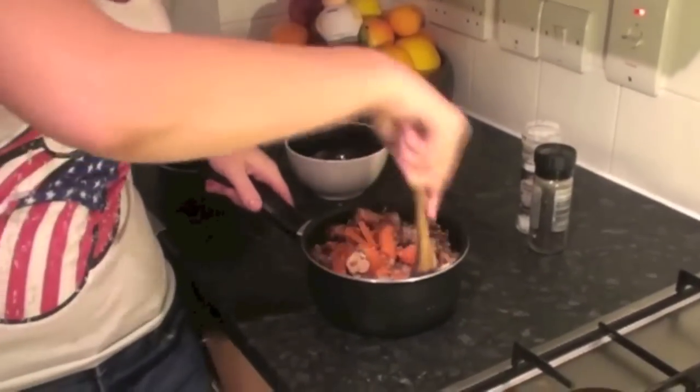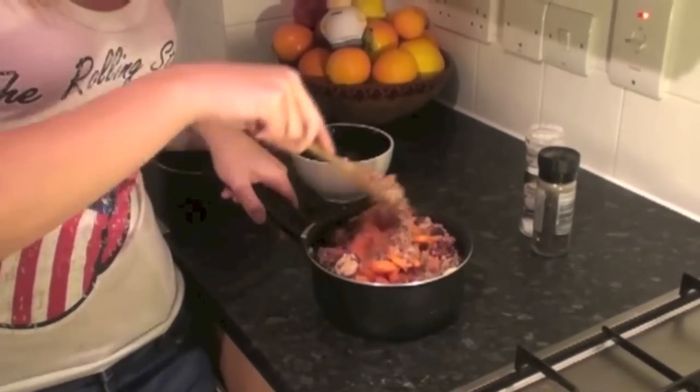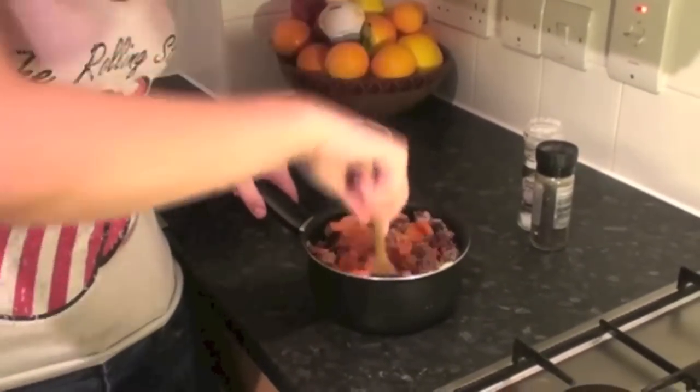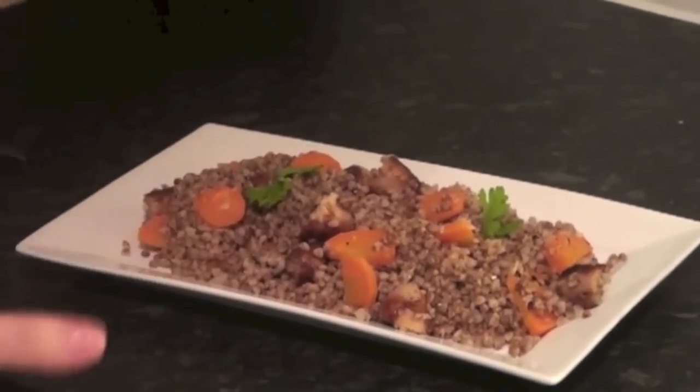My pan's probably not big enough. And then we also add salt and pepper and serve it on a plate. Okay, it's done.